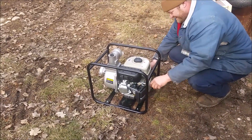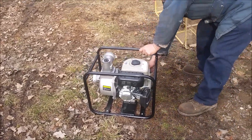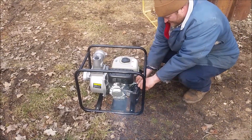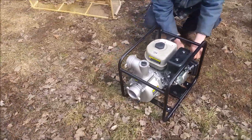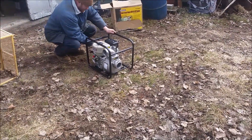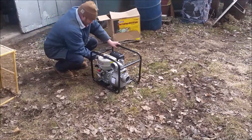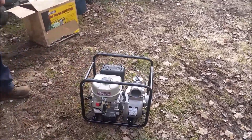So we filled it up with some oil and put some gas in it. Listen to that idle. That's why a lot of people use a 12-volt pump system that hooks right to their battery on their truck or their tractor.